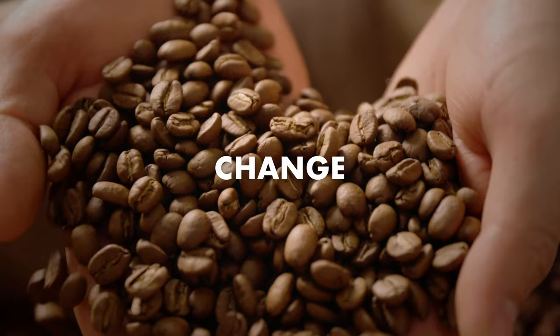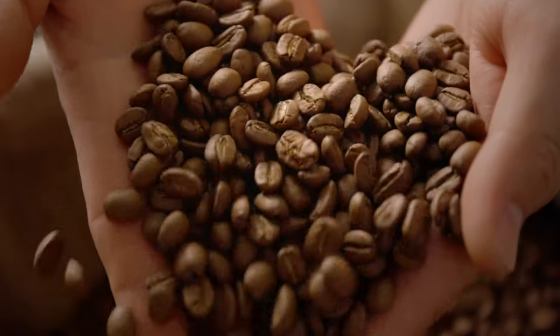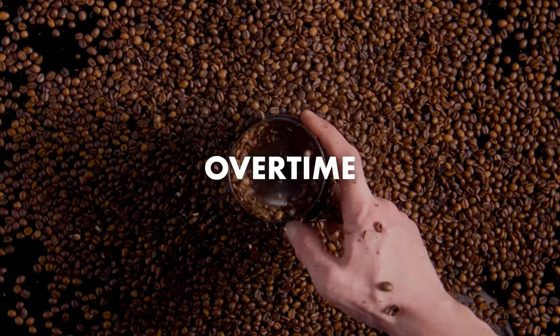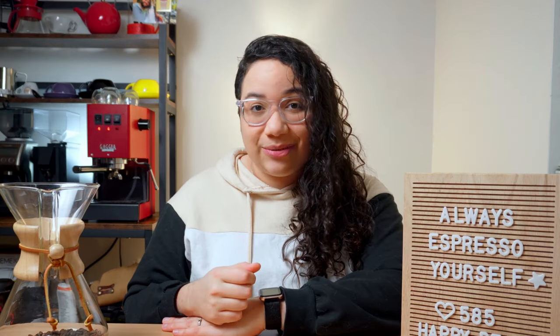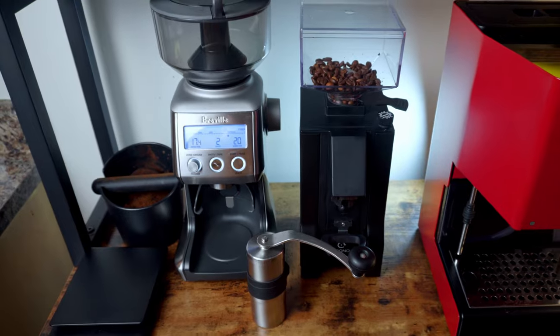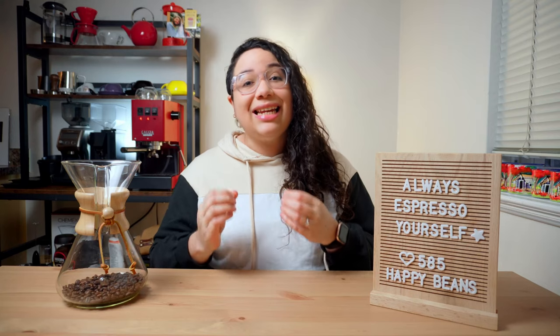At the same time, coffee beans change with humidity and age, and your grinder will wear over time. That means you cannot keep the same settings going on forever. No matter which grinder you have, the process of dialing it in is a necessary step.